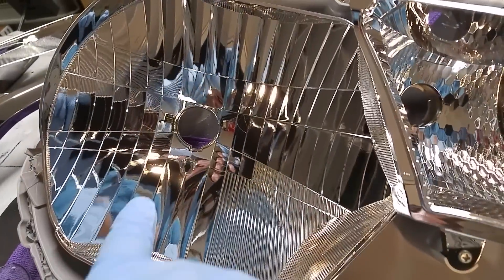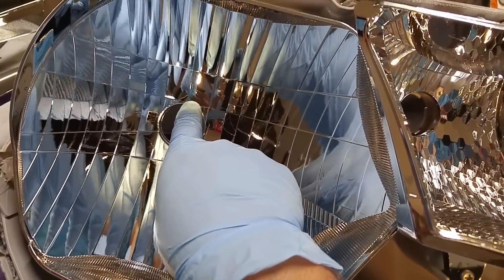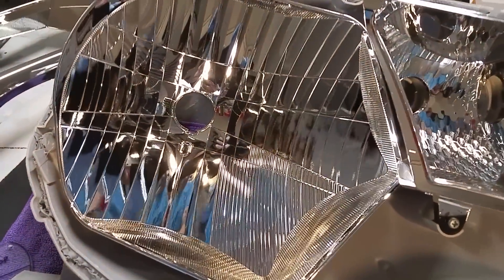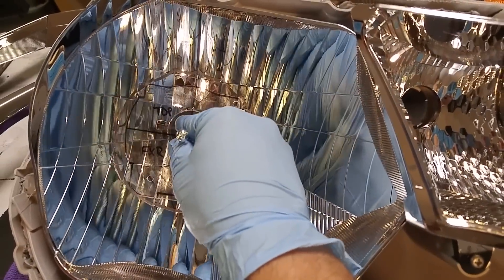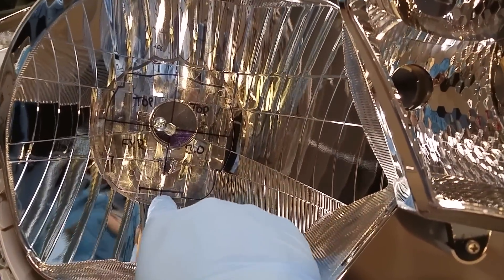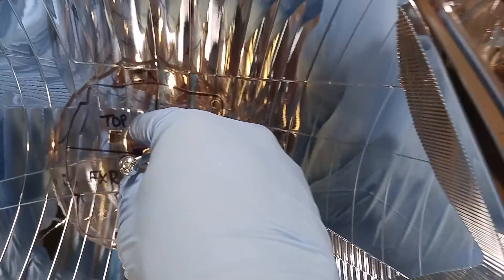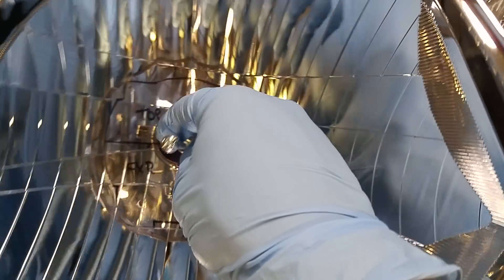Most headlights are going to have some sort of reference within the reflector bowl. So on these 2015 Tacomas, you can see there's a line running straight up and down the middle here, which is what I would use for my reference. So if I was going to build these with FXR 3.0s, I would line up my lines here on my template. So my lines that I had drawn for my vertical lines here, I would just simply line those up where they go.